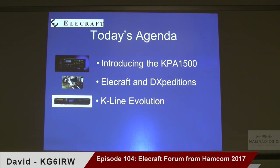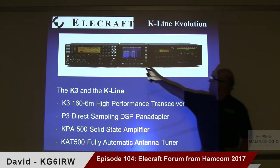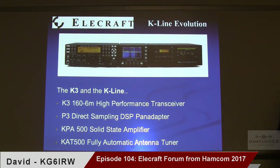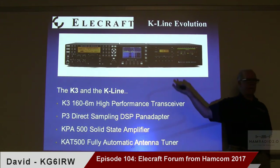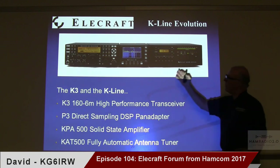Let's take a quick look at the history of the K line. When the K3 originally came out, we came out with the Panadapter, then the KPA, and then rapidly afterwards the KAT 500. We started calling that the K line. The reference of course is the Collins S line — the fully integrated transceiver you could build out over time — same concept but brought forward with new technology. That's what we call the K line today.